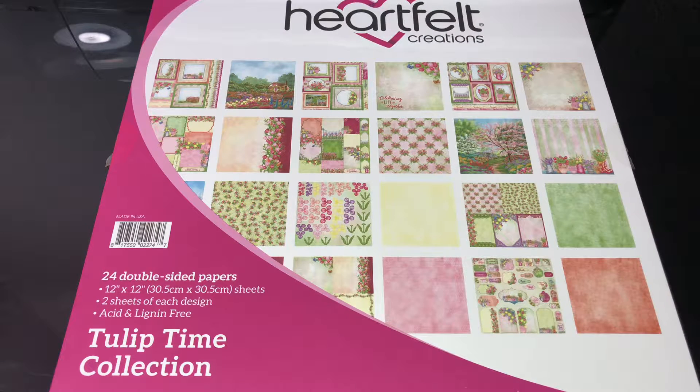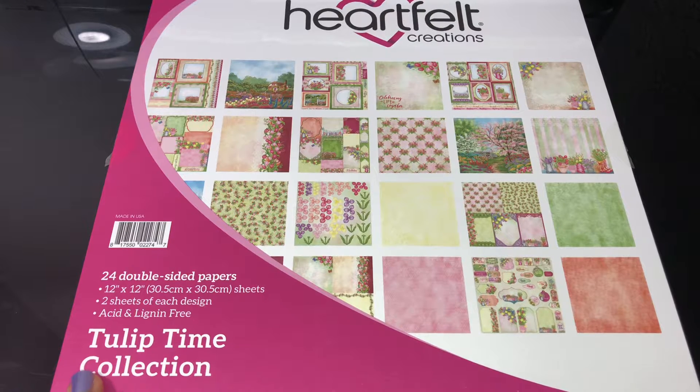Hello everyone, welcome - it's Princess! I wanted to show you Heartfelt Creations. This time I want to show you the Tulip Time collection - this is going to be the paper collection as well as some inspiration. This is not a new collection from them, it's a few years old, but it's very popular and I've just been working on it, so I wanted to share it with you.